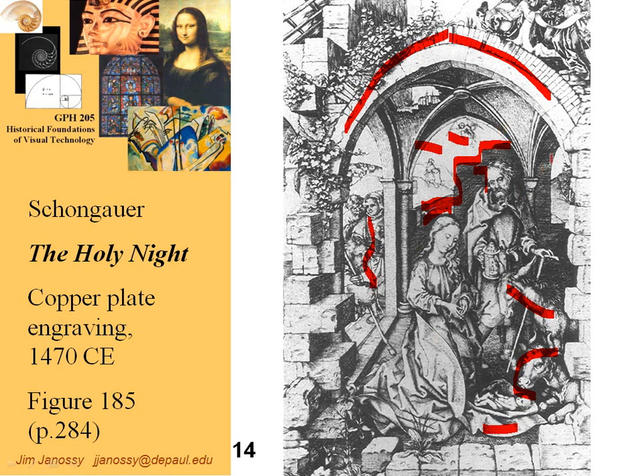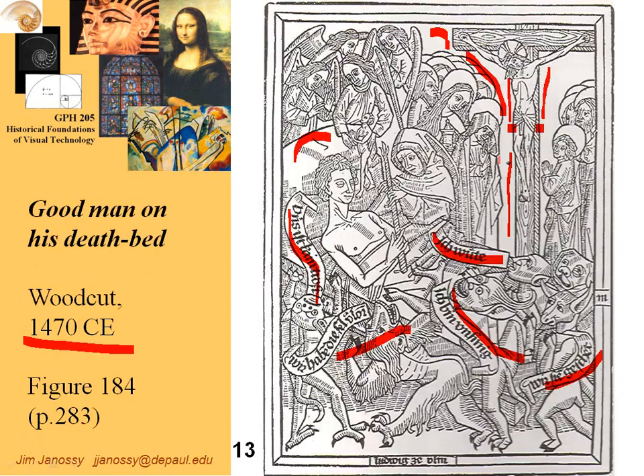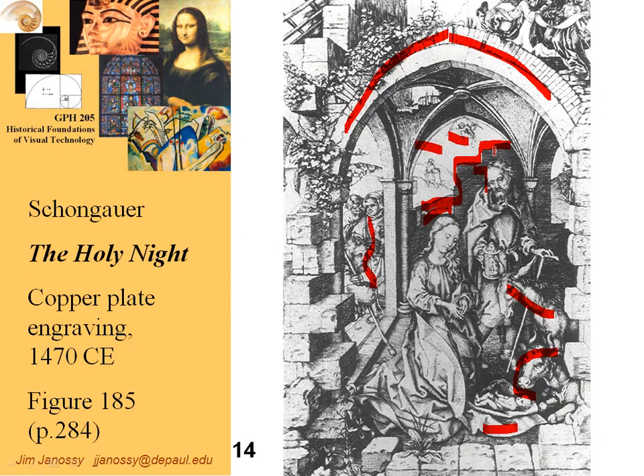The key takeaway from these two printing processes: in relief printing, the areas that are to print remain raised to catch the ink and transfer it to paper. In engraving, it's the opposite — the grooves cut into a flat plate capture the ink and transfer it to paper. Engraving can produce a much higher quality of image.